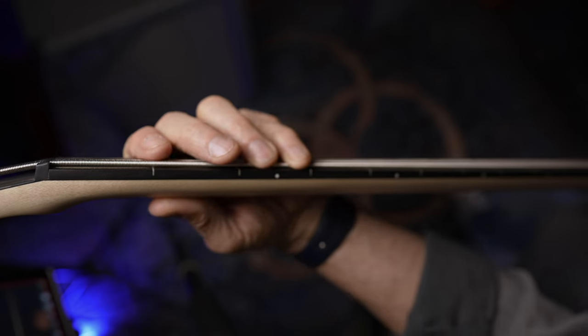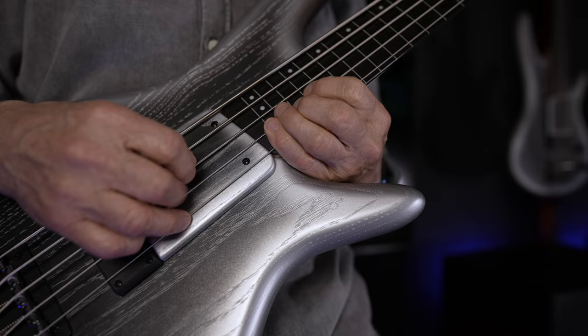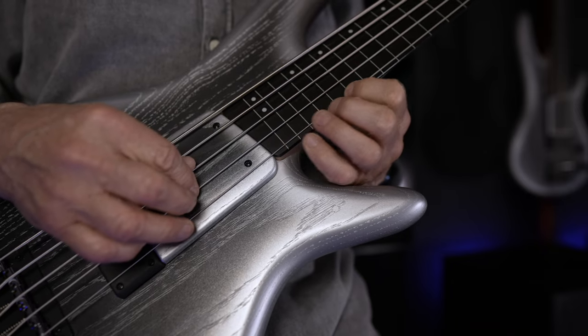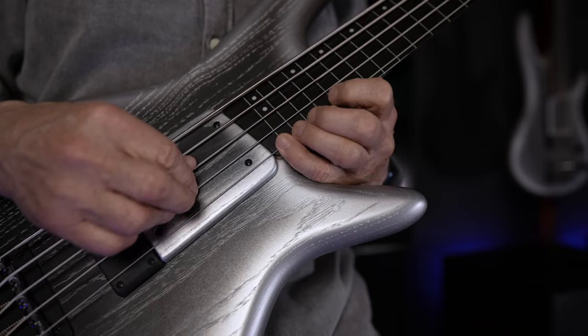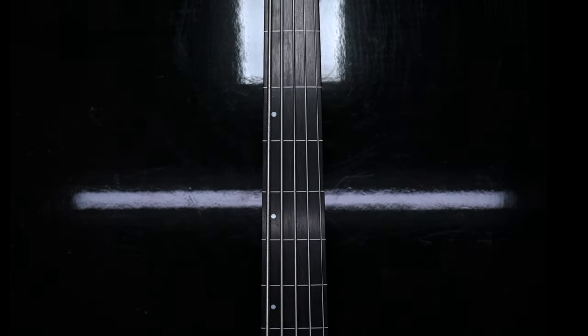Then we've got a three-piece bolt-on neck, thin and easy to play with titanium reinforcements. One important detail is the deeper cutaway to allow your fingers to stay parallel to the fret lines up around the 24th fret. And yeah, it has fret lines — 24 of them.